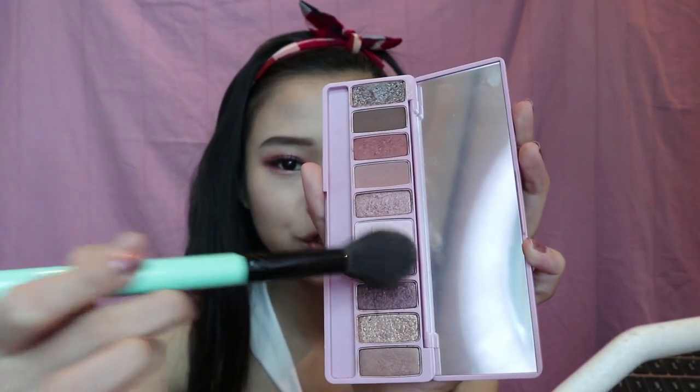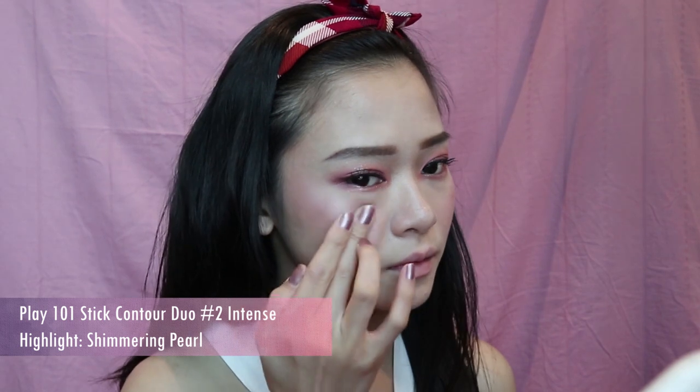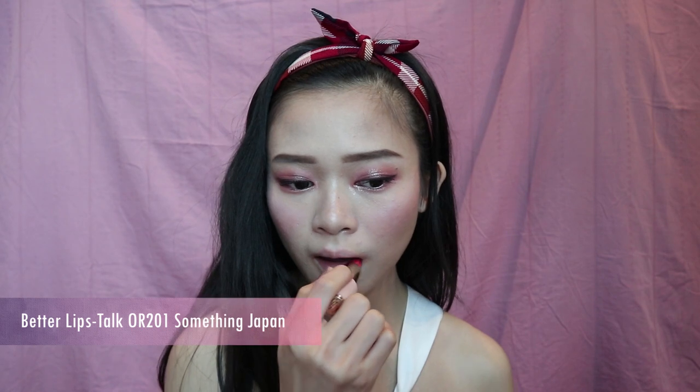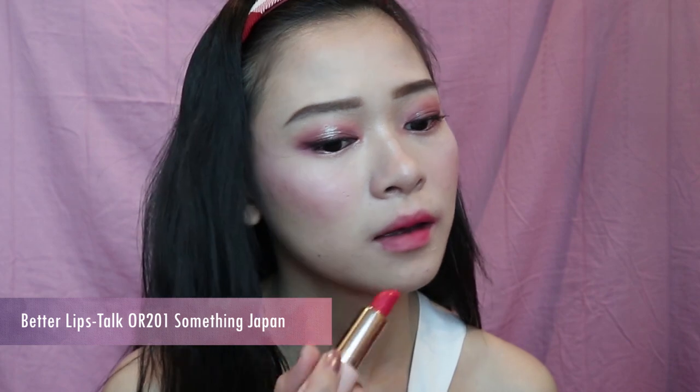For the blusher, I'm going to use the two purple and pink shades from this palette and apply them across my cheeks to give a purple blush effect. After the blusher, I'm going to apply the highlight from the same Play 101 Stick on top of my cheekbones. For my lips, I'm using Better Lips Talk in a shade and applying it lightly for a pink base, then finishing with a purple lip gloss on top.